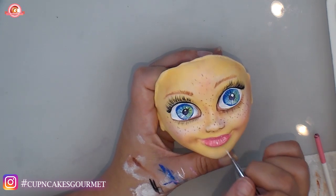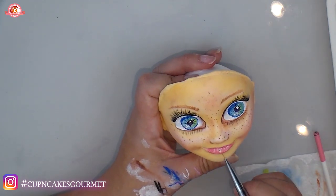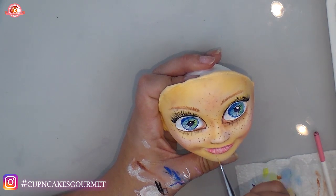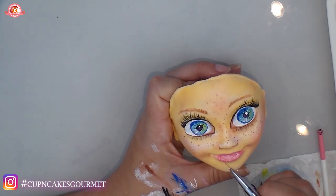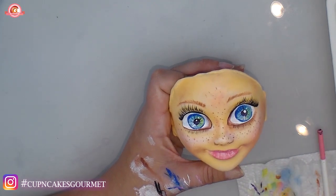Going with the liner and white again to give a little more life to her lips — always leaving the lower lip a little lighter than the top lip because the light reflects more there. The sides and inside will be darker, so I'm putting a line to make sure you can see that difference.